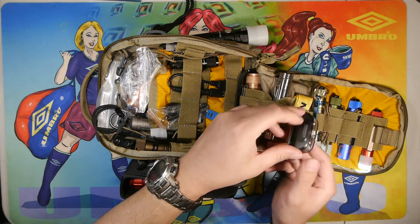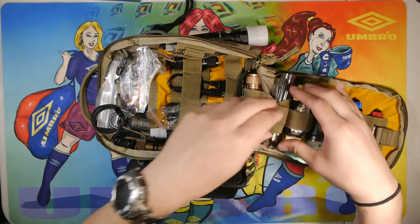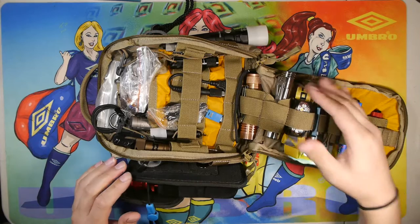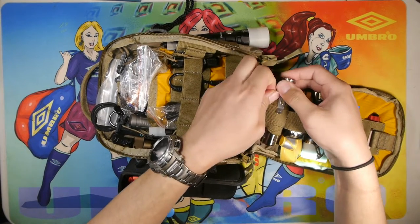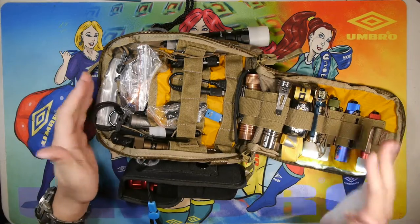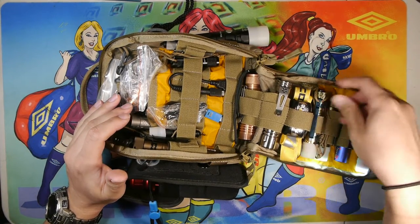It has a USB recharging port. Most, if not all, of the lights in the back can be charged with the system I have in the pack. I just haven't organized it as much lately because I haven't been paying close attention to the kit in the past month, but I digress.